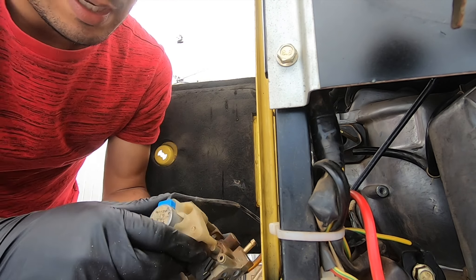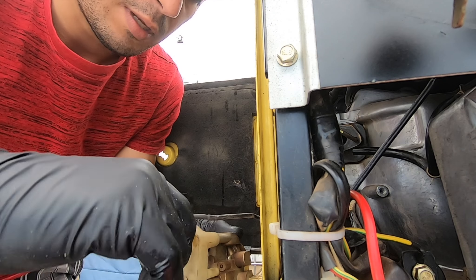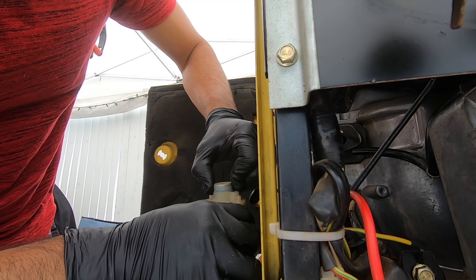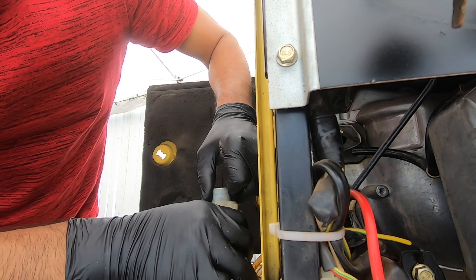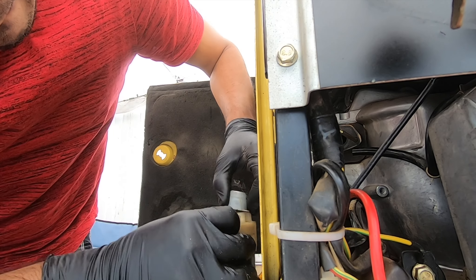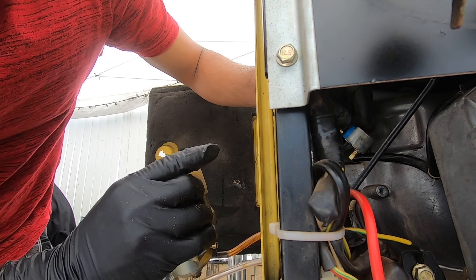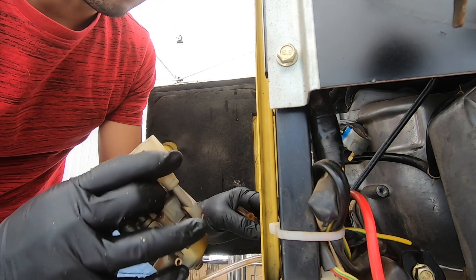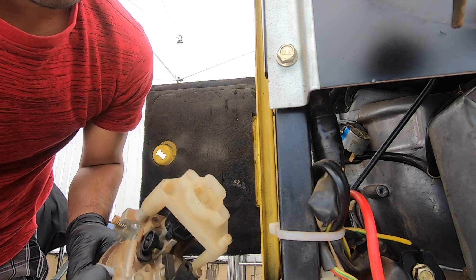Now we're ready to slide the stepping motor out — just carefully pry it out of there. Make sure not to turn that shaft; it's very important that you leave it alone. Next unplug the hoses and now we're ready to put this on the bench and clean it up.